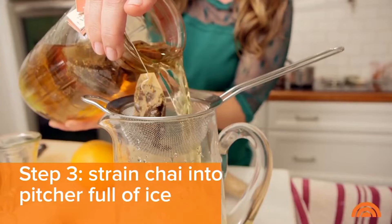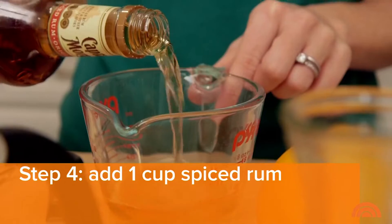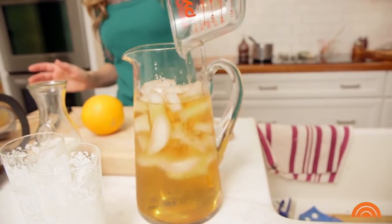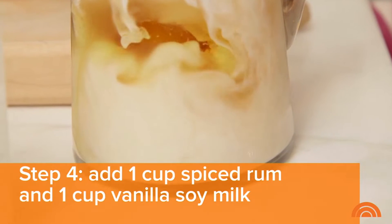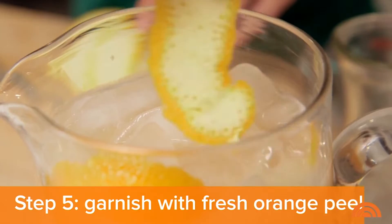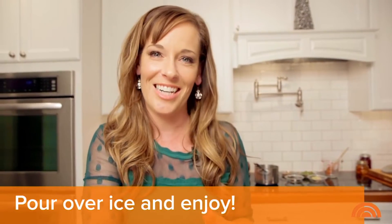We're going to strain this out right into our pitcher full of ice. Next we're going to add our spiced rum. Don't try to swap out a silver rum or a light rum for this recipe — the spiced rum is really important. It goes along with those great warm winter spices. Then we're going to add our vanilla soy and garnish our pitcher with some fresh orange peel. Now just pour this right over ice and you've got a delicious cocktail for the wintertime.